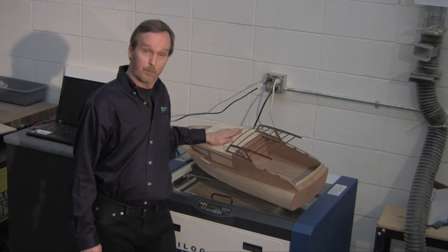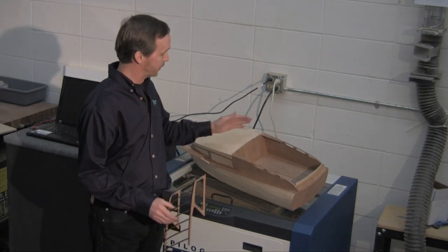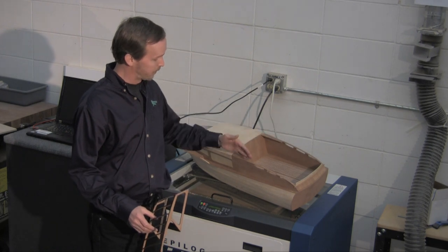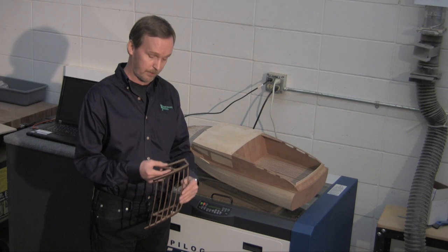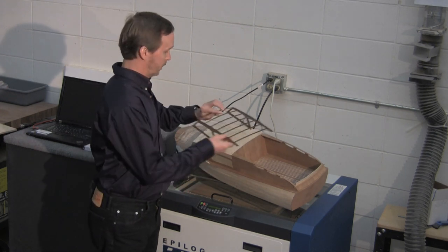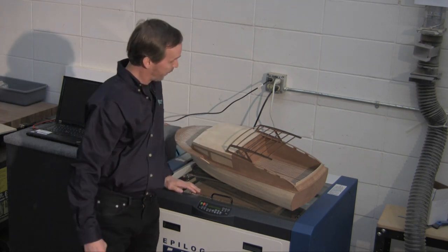This is an RC boat that I've been working on over the winter, and the kit came as a convertible, meaning that there's just a windshield and two side skirts. So I thought that with the Epilogue I could make this the roof. It will go right here, it will be skinned, and then I'll have the windshields up here.